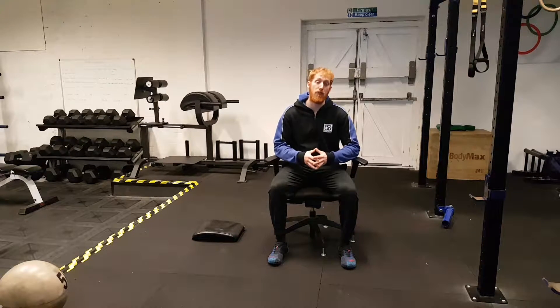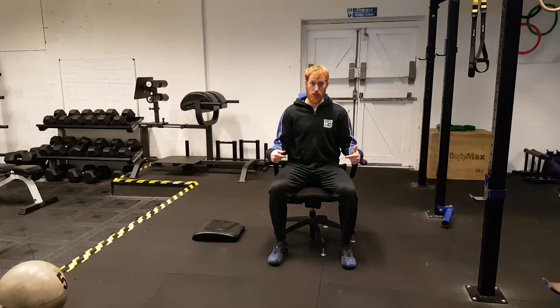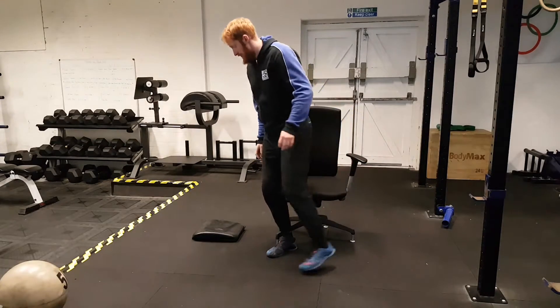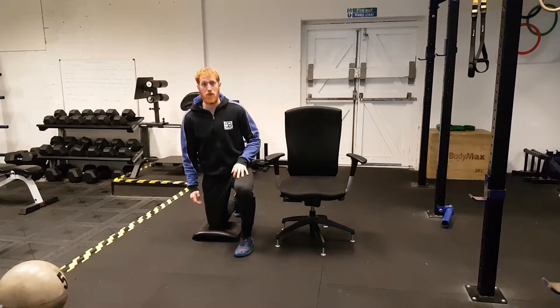Hi, Jay here from 5S Fitness. What I'm going to be showing you today is a great technique for freeing up tension from your lower back and hips if you're having to sit all day. No matter how well you maintain posture while sitting, you're still stuck in this position. So I recommend every hour you spend at least five minutes on each side in the half leaning position.